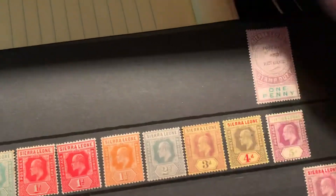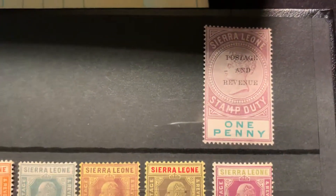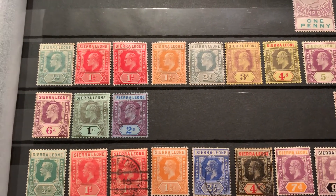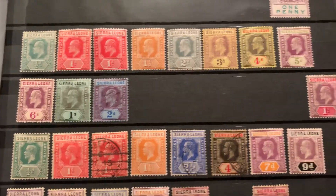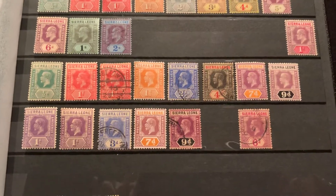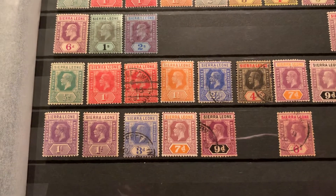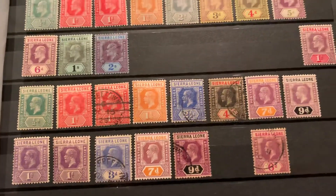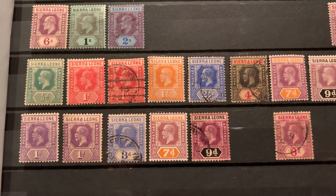Starting off here, this is an overprinted postage and revenue stamp from 1897. Then we have some King Edward VII stamps from 1907 to 1910. I already had some of those, so those were not included in the lot — I just put them in there. Then we get to King George V. These are from either 1912 or the 1921 to 1928 series. There are two different series and they're a little bit different in coloring — I'll go over that someday soon. I'm not really sure which set these belong to, but those are King George V stamps.